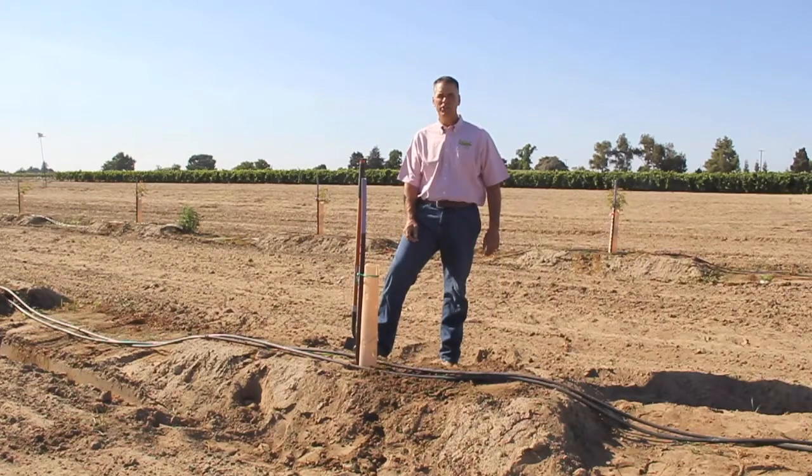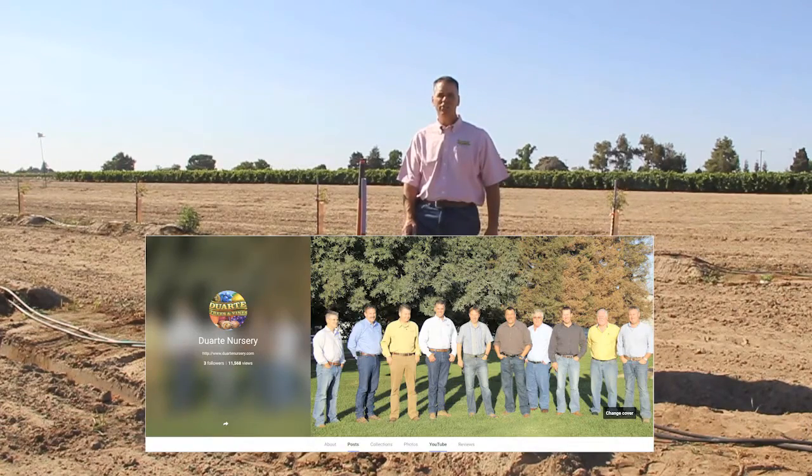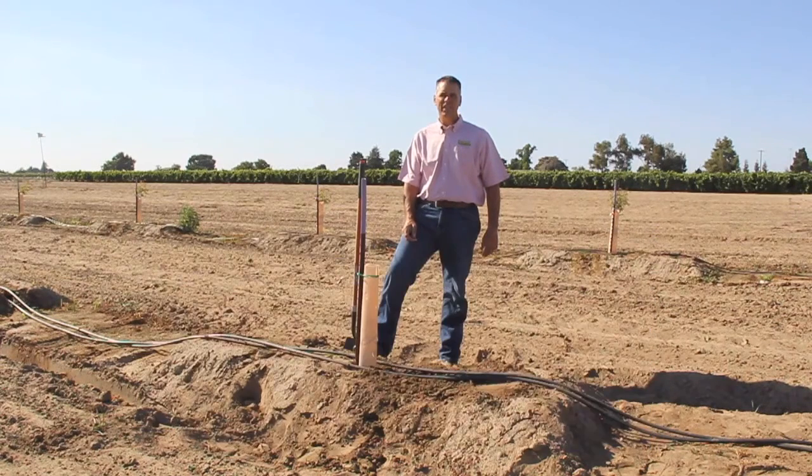Thank you for watching our video. There are other videos on our YouTube channel, so please take a look. If you have any questions, contact your field representative. Thank you.